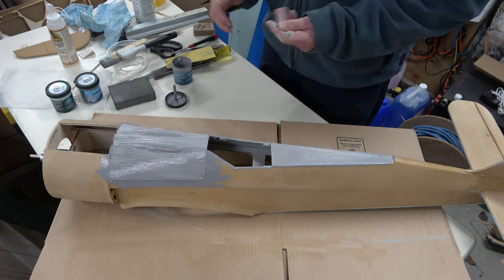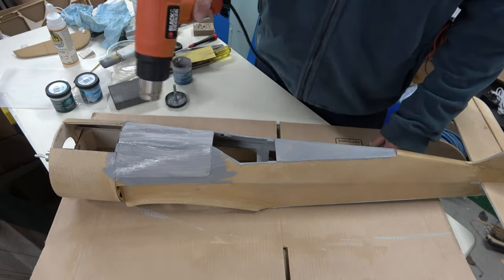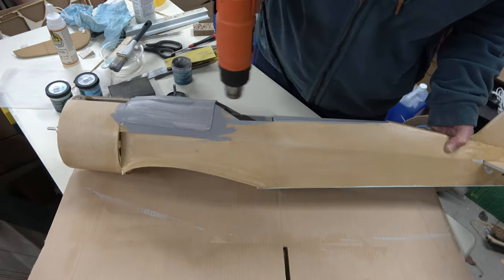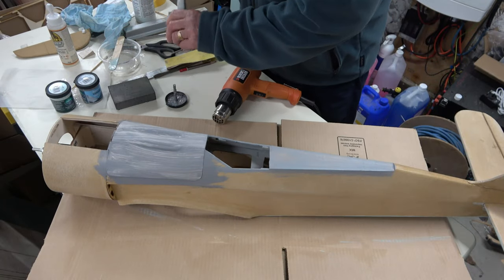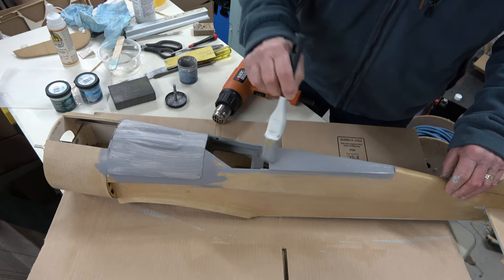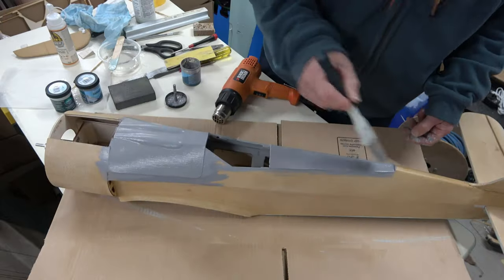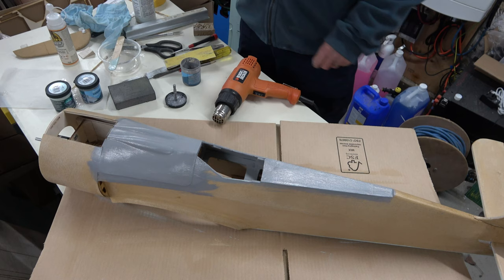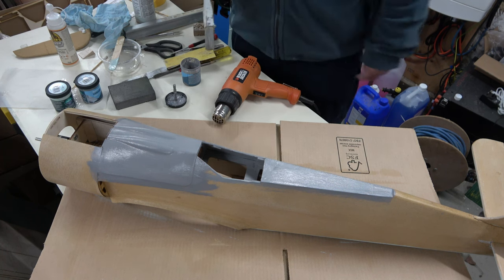I'll give that the hot air gun treatment. I'm going to let that dry now — let it dry naturally rather than force dry it. But it's looking all right; that's about the right gray colour as well, which is good.